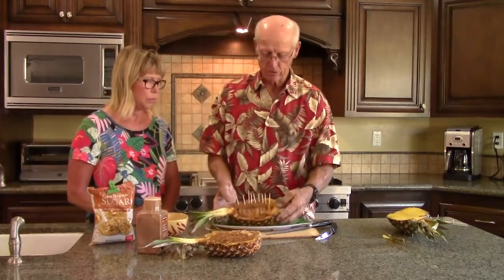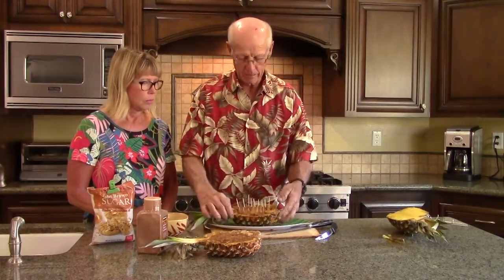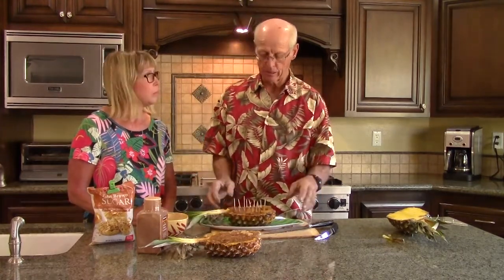Each toothpick is a bite-sized piece of delicious pineapple that's super sweet with cinnamon. I guarantee if you do this, it'll be cleaned out before anything else gets eaten. It took about five minutes to make an hors d'oeuvre and everyone will want to know how you did it. We've served it with all kinds of things — barbecues, luaus, birthday parties, Christmas, anything. Pineapple is a universal fruit; it goes with everything.